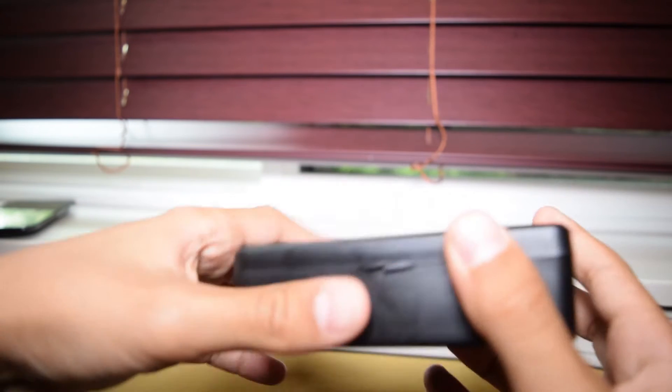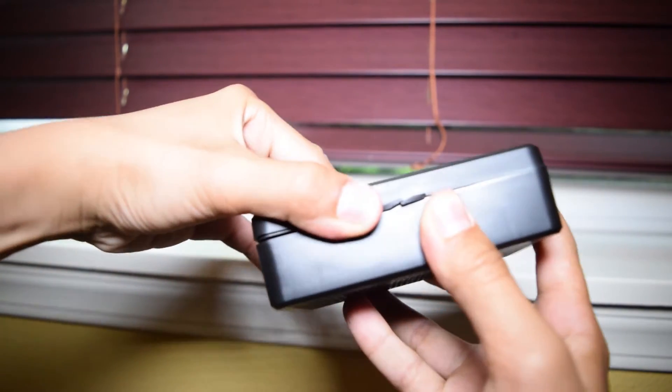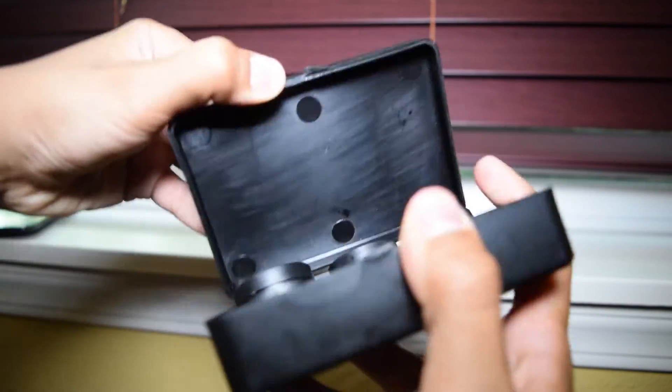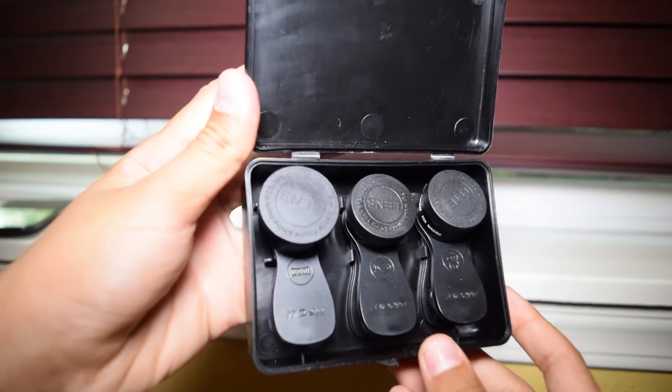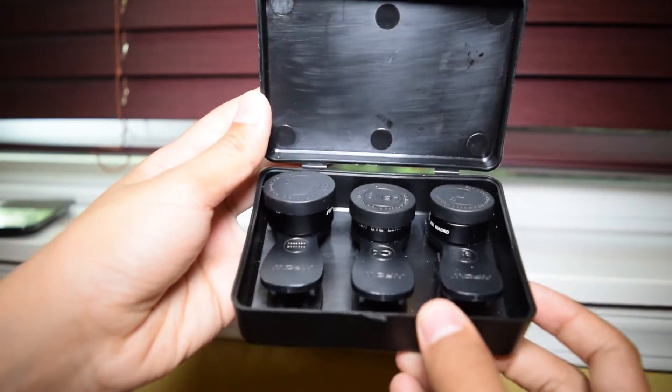Kicking things off with the packaging, it comes in a very nice package. Honestly, I was expecting the lens just to be wrapped in bubble wrap, but no — this comes in a protective hardshell case and allows the lenses to snap into place.